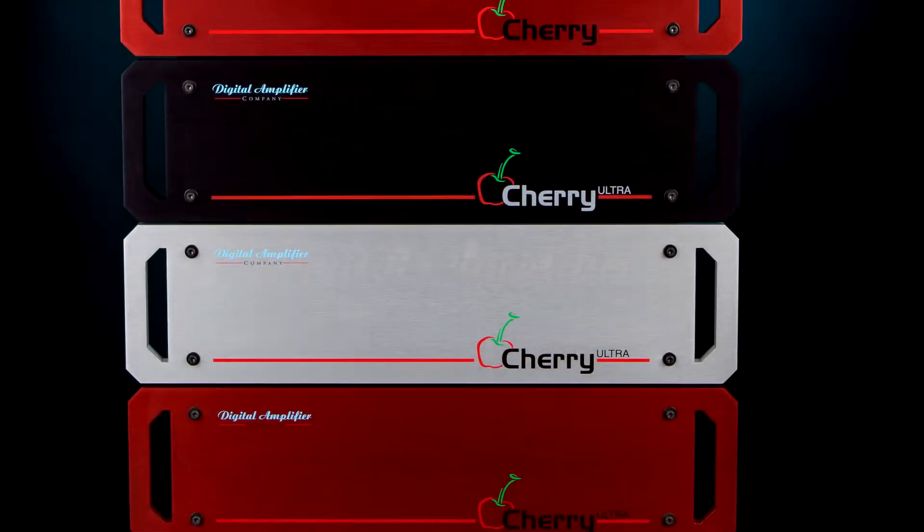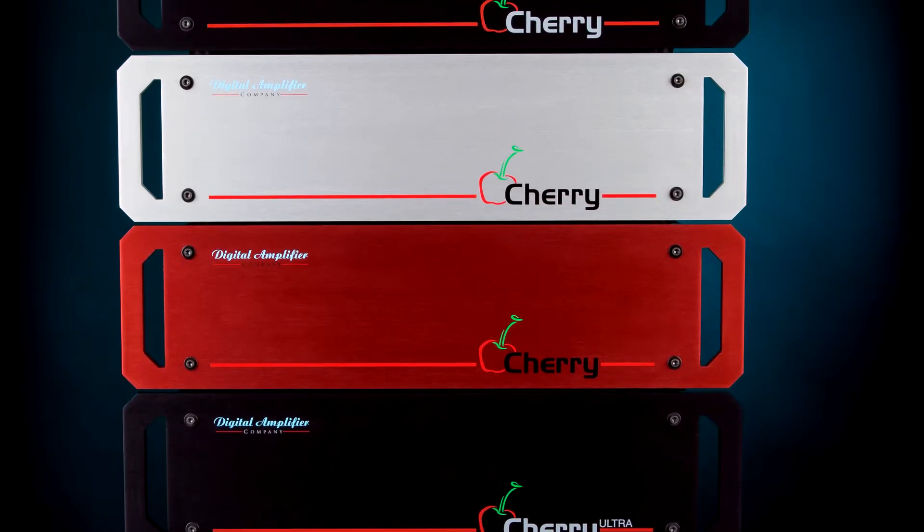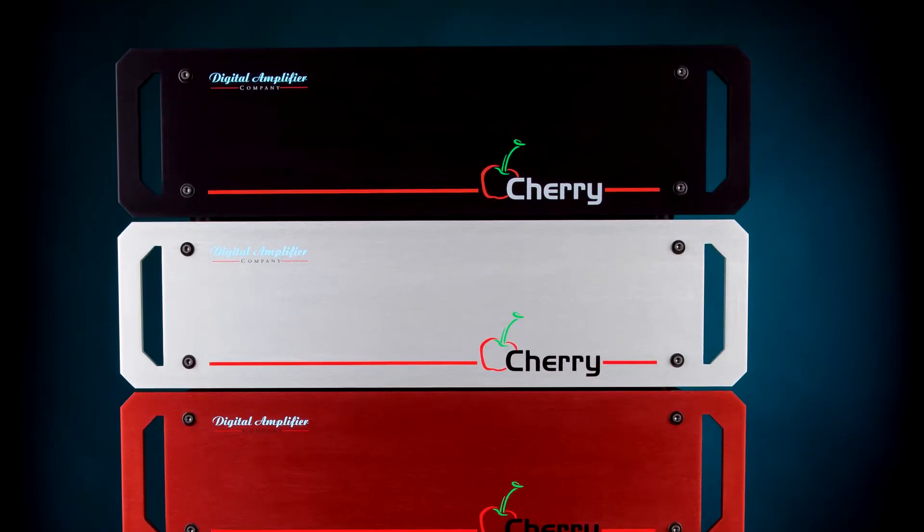Your time is valuable, so this will only take a minute. If you're new to Digital Amplifier Company, read about us in the project text. Our history of high-end amplifiers.